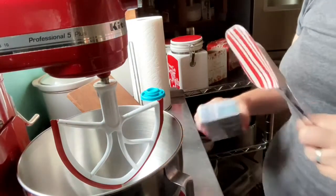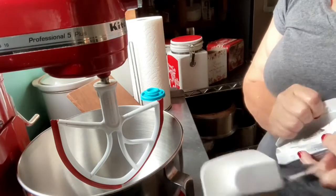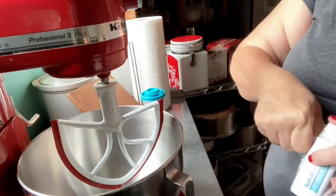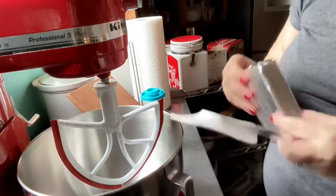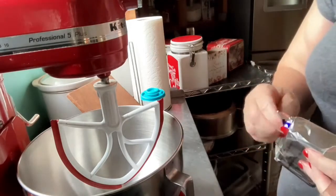The first thing I'm going to do is take some cream cheese. You let it come to room temperature. It's just an eight-ounce block of cream cheese.